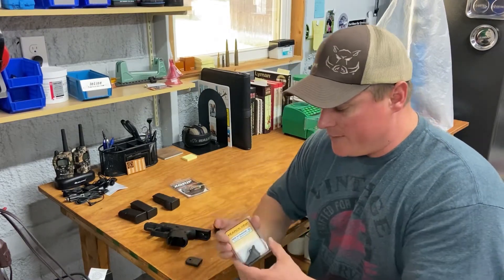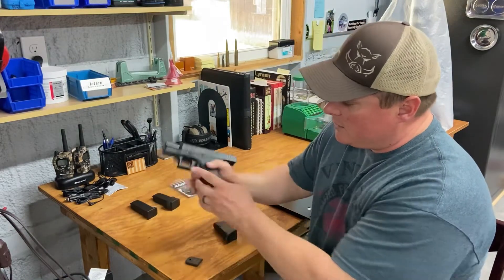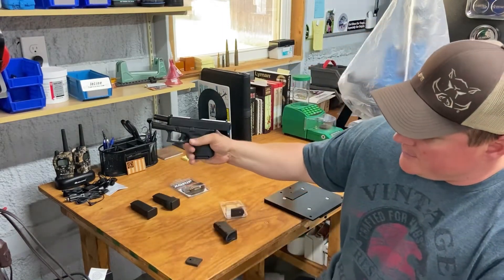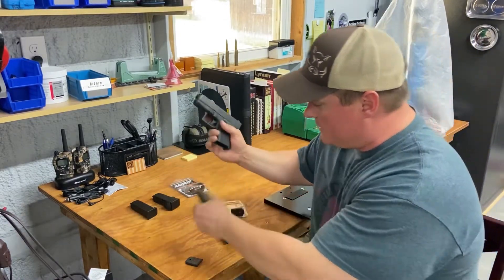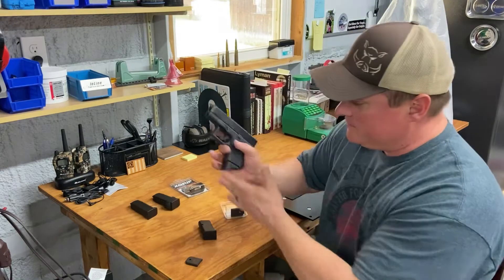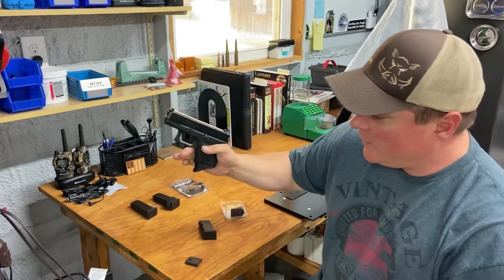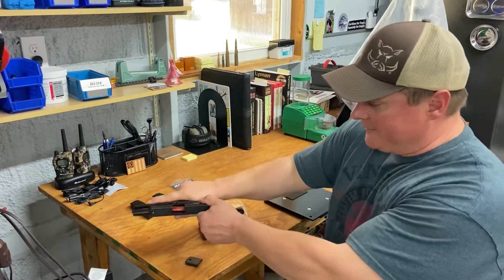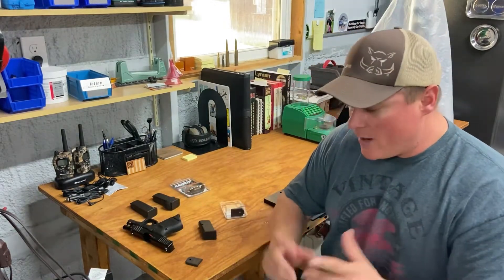These are very inexpensive and they work great. The reason why you want one is because when you go to grab the gun, your finger can't get a good grip. With a pierce grip it just feels great - better control for follow-up shots and all that. So we'll get to that right now.